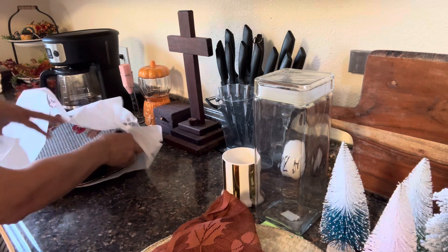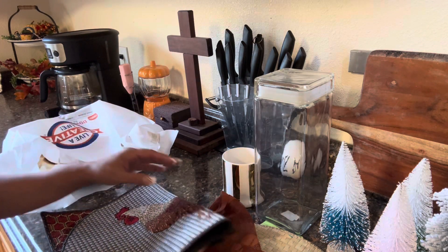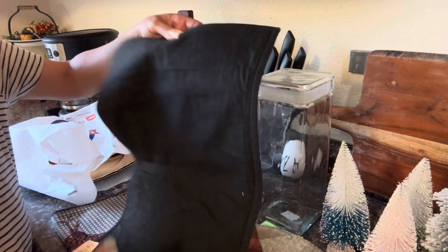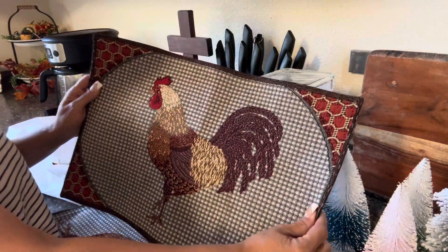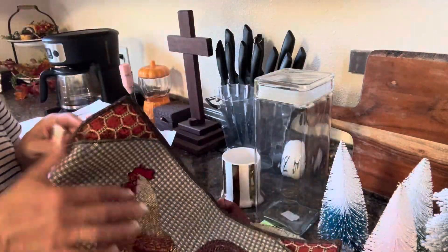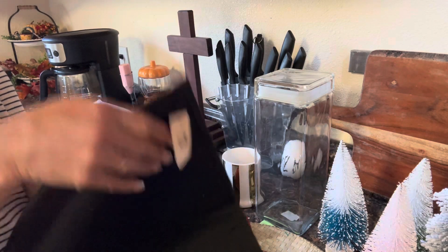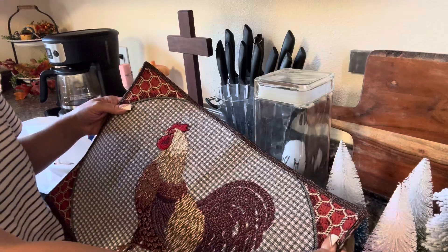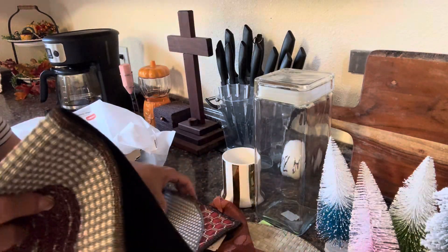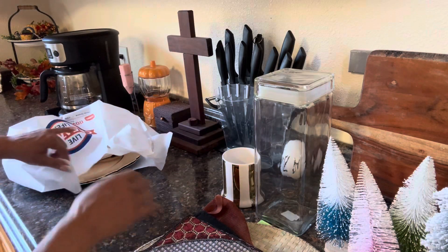Then I was over at the linen section. So this was also a thrifted item — it was a placemat with the rooster. I absolutely love it, I'm starting to love the rooster. So $1.29 — I got two of these. I think they're so pretty. I will be using these all next month, so that's going to be really nice.